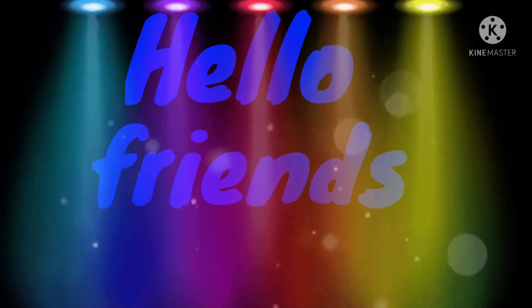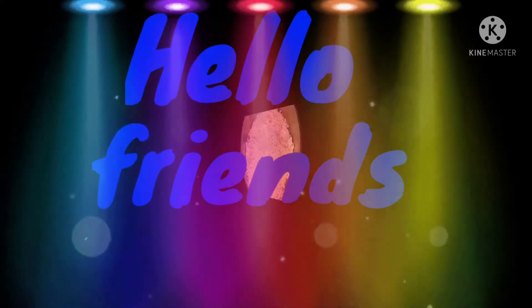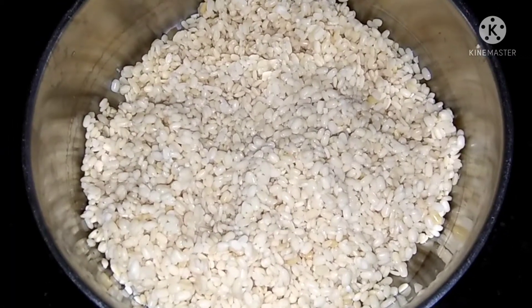Hello friends! How are you all? You are very good. What are you going to make? Dahi bade. We are going to make Dahi bade.